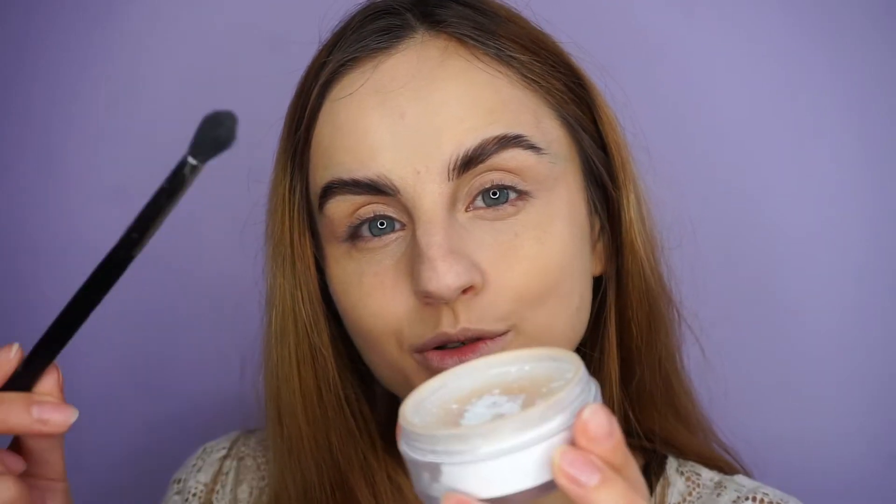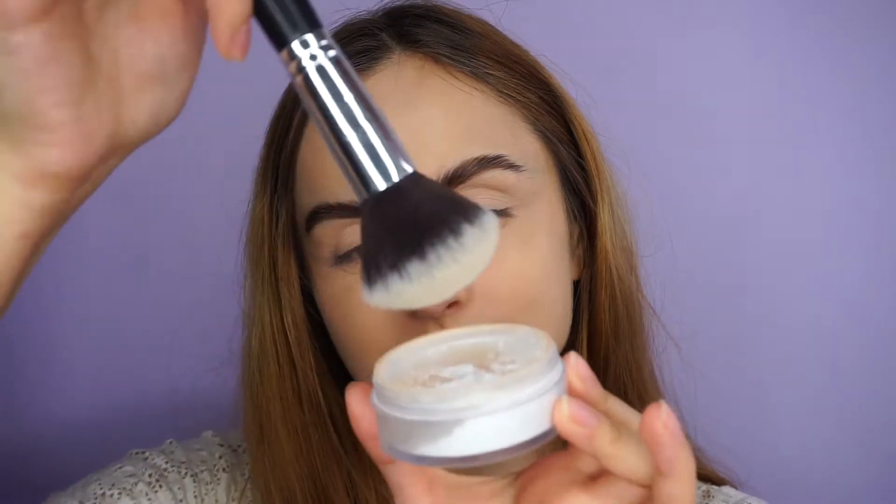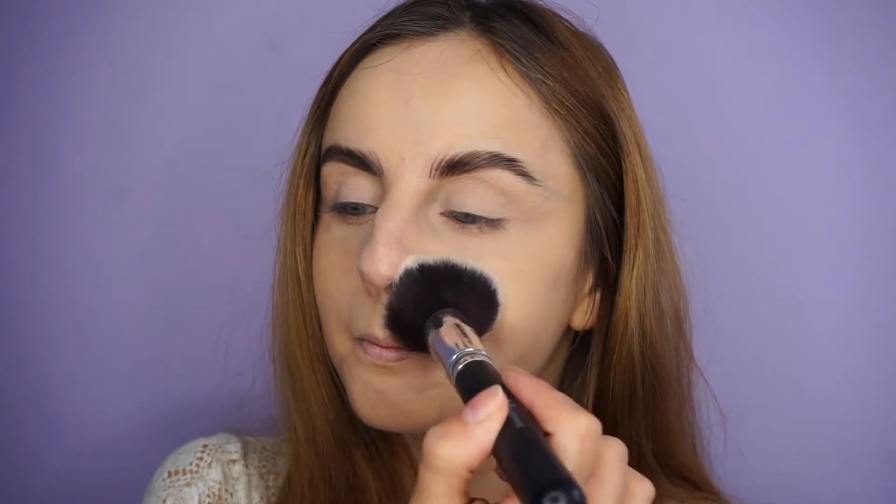To set my under eyes, I'm going to take my RCMA No Color Powder. I'm just using a blending brush — this is a Morphe M330 brush. I think I'm going to set my eyelid as well. I'm just going to blend those creases first, then take a little bit of powder and set my eyelid. For the rest of my face, I'm going to use a larger brush and dust off the excess and stamp the powder all over my face.